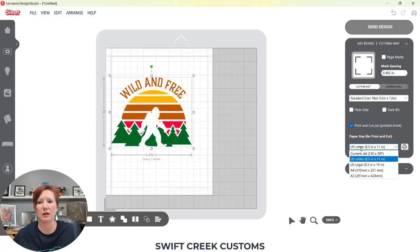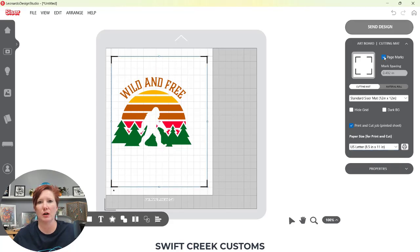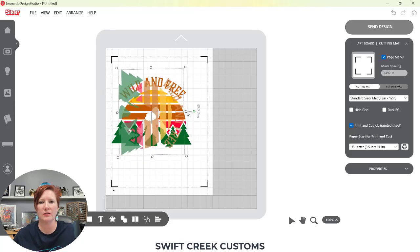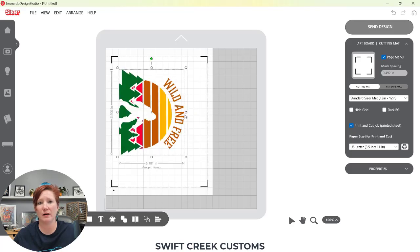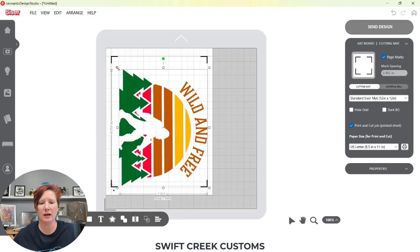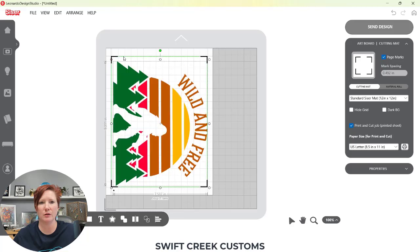I'm using US Letter. Then I want to turn on my page marks, so I'm going to turn those on. They're going to go to the outer edges of my design. What I want to do in this case is make this as large as I can to utilize the Easy Color DTV. So I'm going to use the rotate option up here at the top and rotate that to the right, then increase the size of this as much as I can.